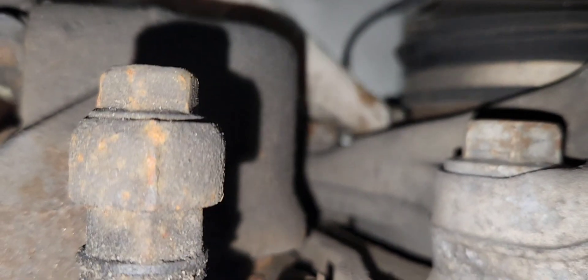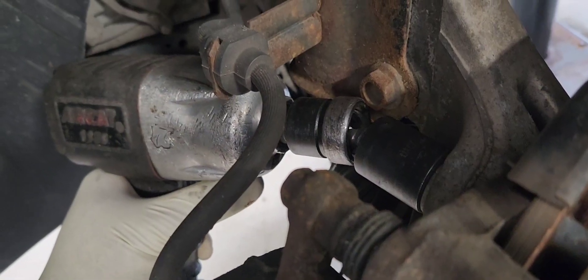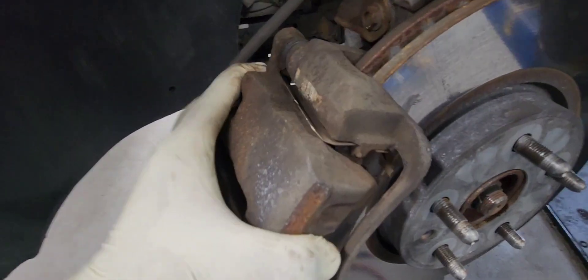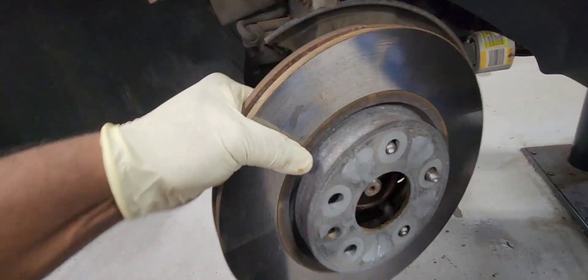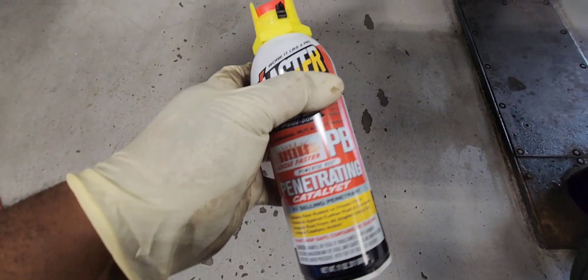Let's remove our brake caliper as an assembly. It is a 21 millimeter and a swivel. Let's take it off. Don't hang it — just use a bungee cord to hold it in place. Use our rotor, put it upside down so it doesn't get any scratches.